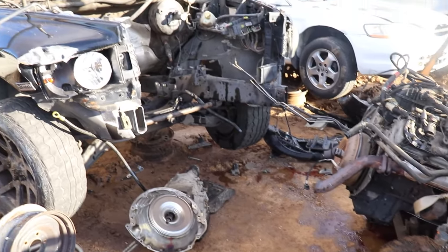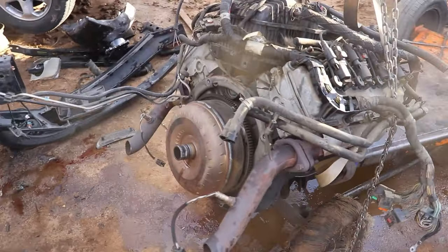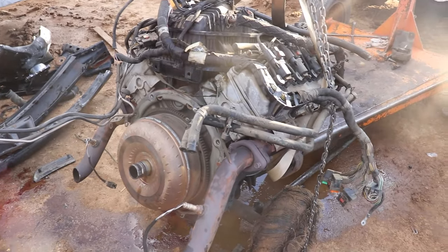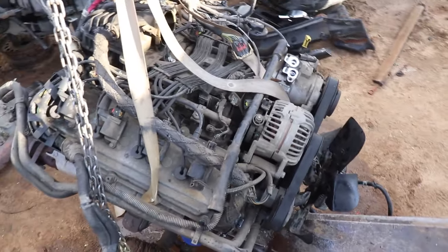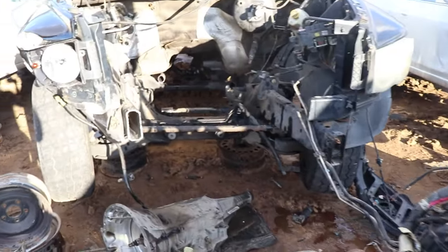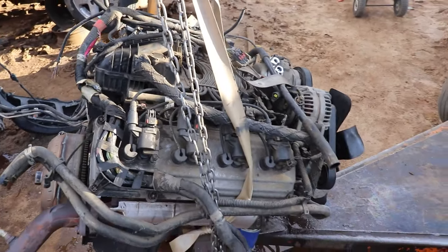We just split the transmission and got the motor out. I'm going to pull off the torque converter — otherwise they want to charge you for it. And I think we're going to pull off the accessories because these guys nickel and dime you for everything. It came out nice. Let's see how much they want for this bad boy.